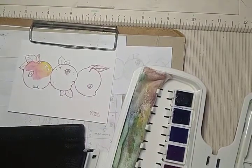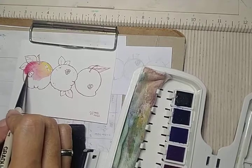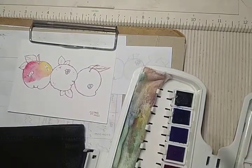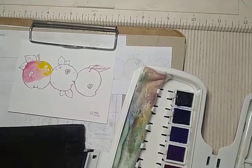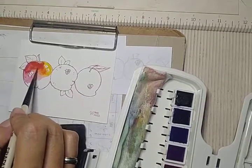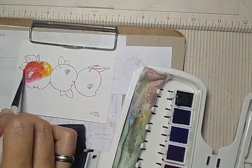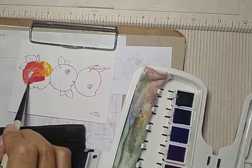So the thing about watercolors is you paint with water and you move the water to where you want it to go. The color you add will follow that. I just wanted to show you really quickly how the colors blend together. They blend on their own as long as the paper is still wet.